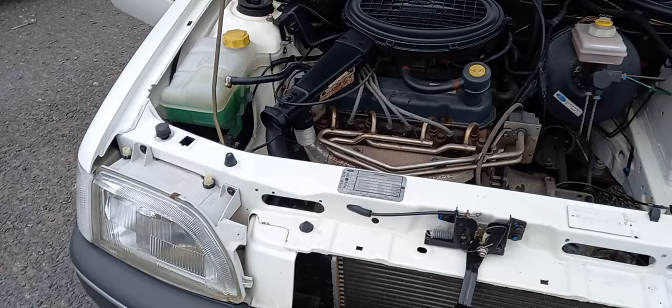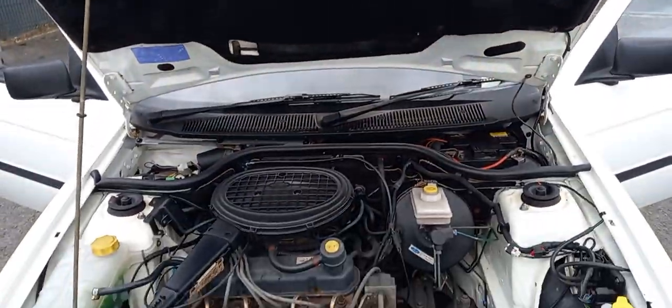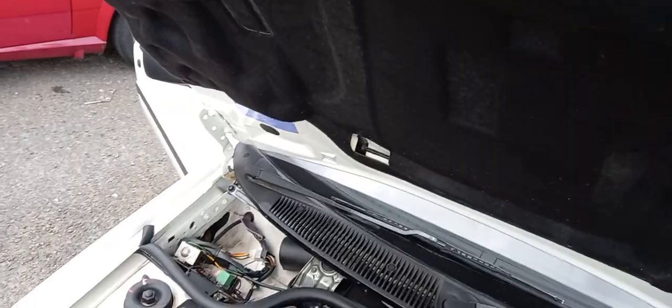Look at that — dead straight there. Look at that little overhead valve. Super, super clean. I'll put this down and we'll move on to the inside.